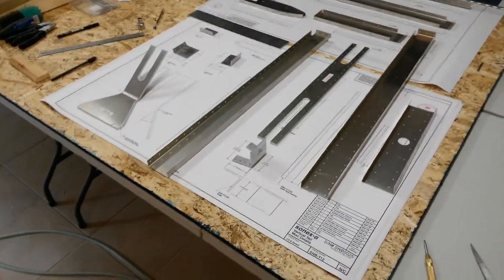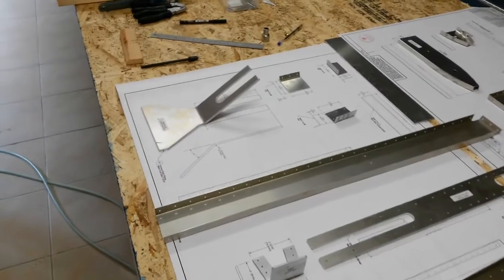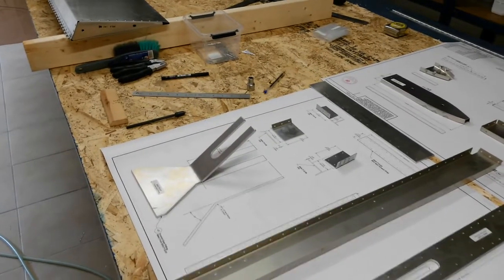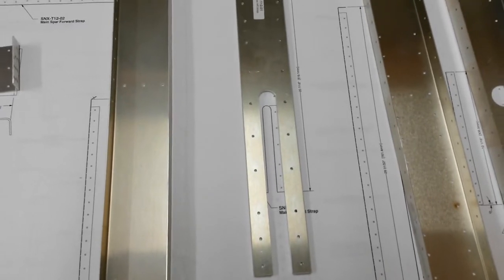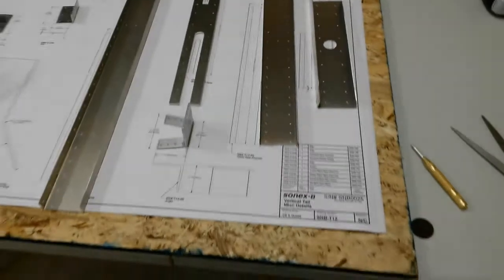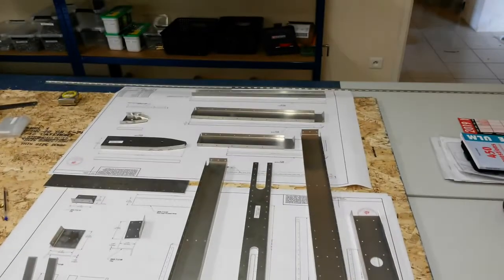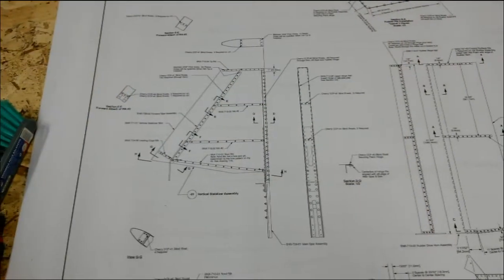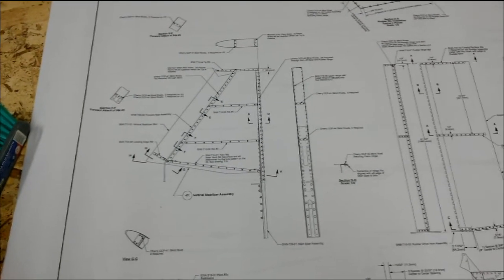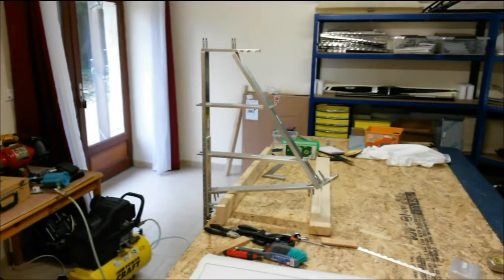Here we are back in the workshop. We're currently on T12. We've bent the forward spar fitting and we've pilot drilled the main spar aft strap, and that all took us about 45 minutes in total. So we'll be moving on to T10, which is the drawing on the other side, where we've got to make a couple of hinges. Very quickly, in about 15 minutes from having a pile of bits, we now have a silver clecoed tail fin skeleton.